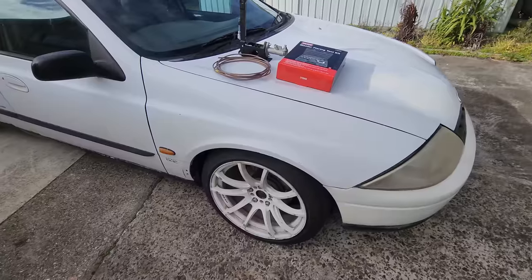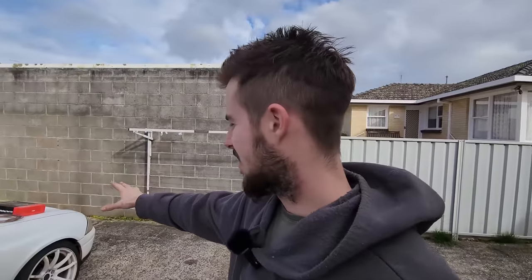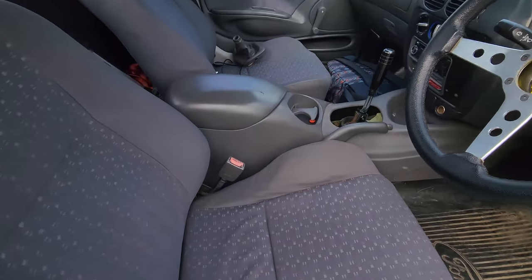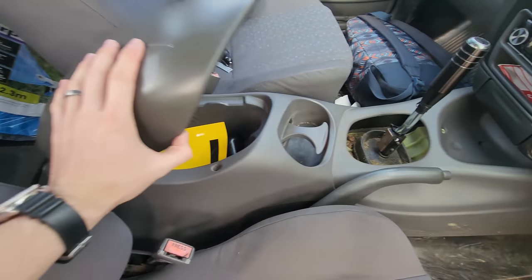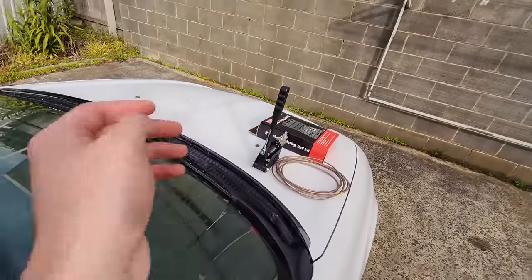Alright guys, welcome back to Hell's Garage. This is going to be an epically exciting video because we are putting our hydraulic handbrake in the AU Falcon. We have all our stuff ready to go, so first on the agenda we have to strip out the interior and get all this crap out and figure out a place to put our handbrake.